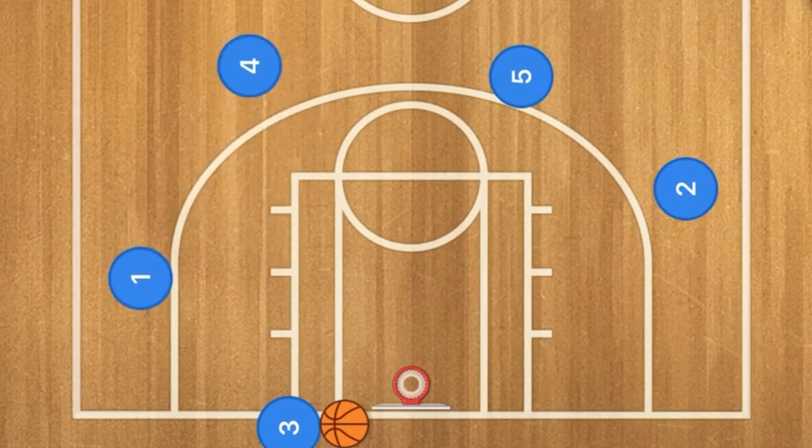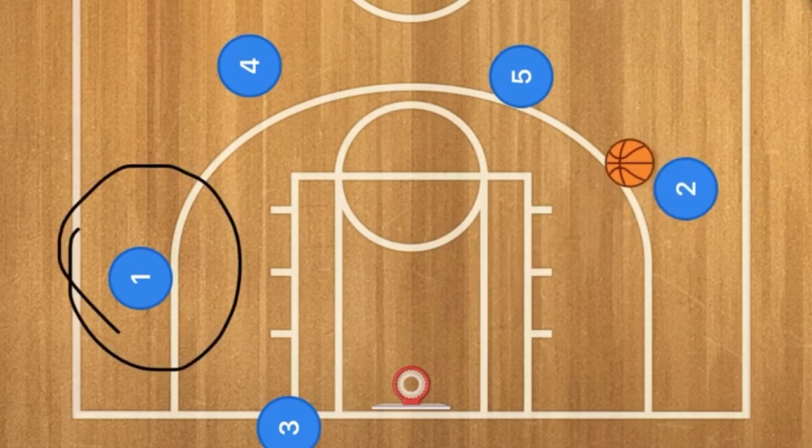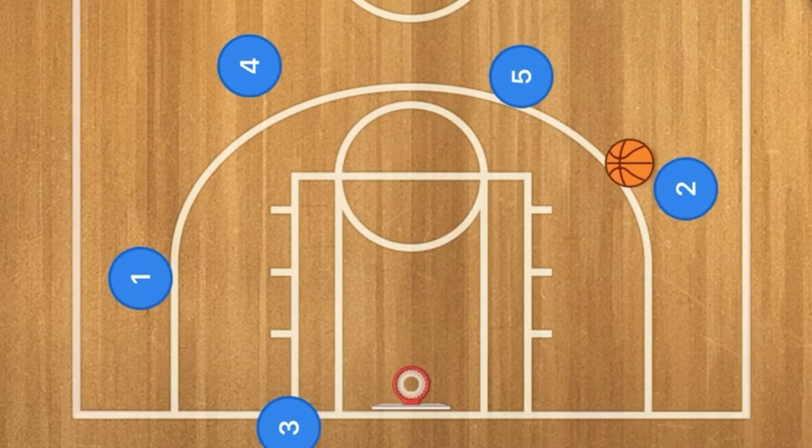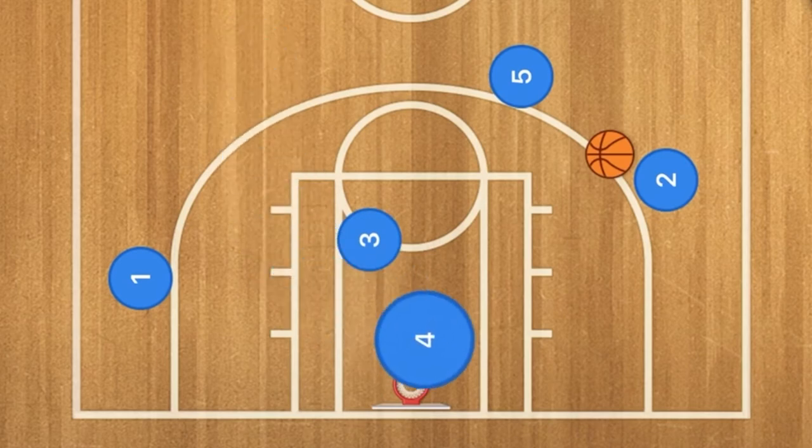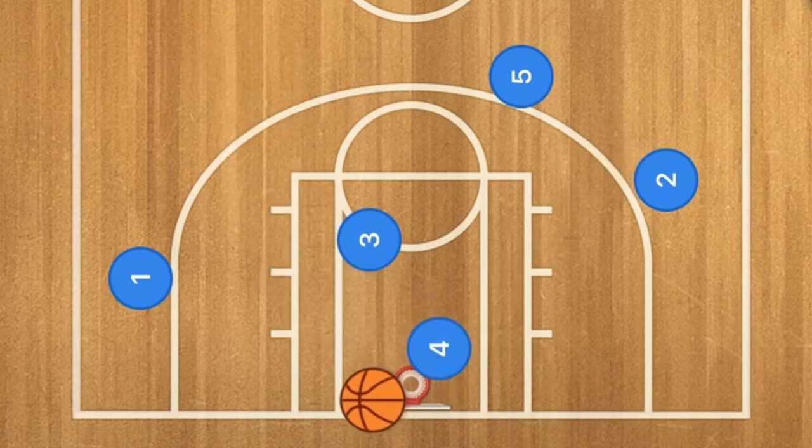Player three will do a bounce pass to player two, or could also pass to player one. Once that happens, you're either going to fake a shot and drive, or shoot the ball. Another option is player three sets a screen around mid-key for player four to come down for a hopefully easy layup.